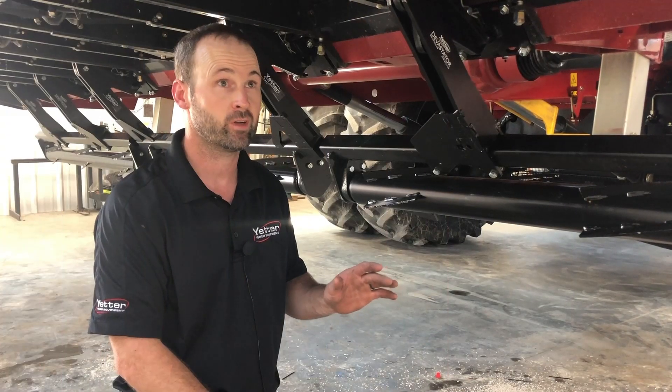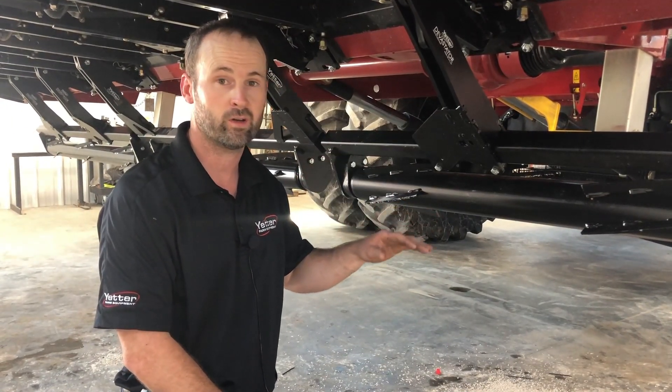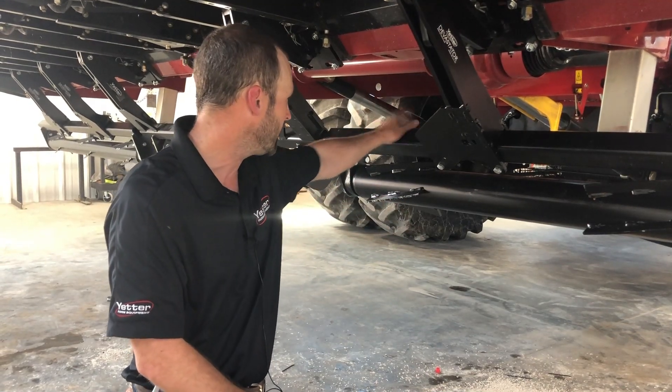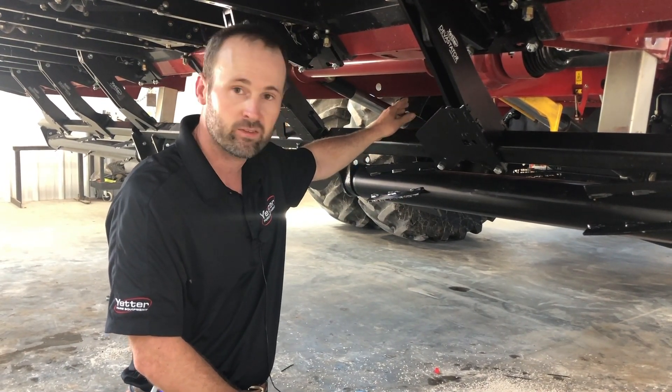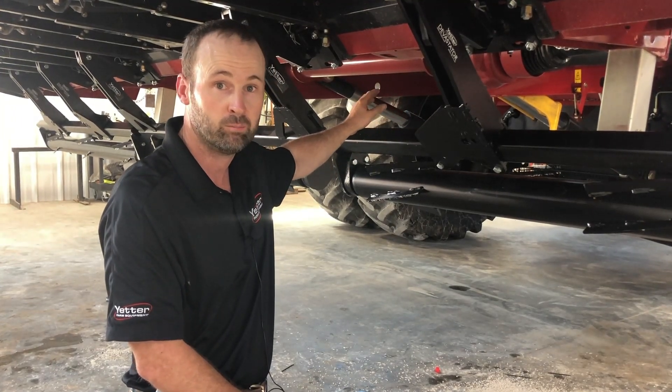Now we're underneath the corn head. Anytime you're going to have a head up and be working underneath it, start with safety — lock the header height cylinder underneath the throat and put that safety lock down.